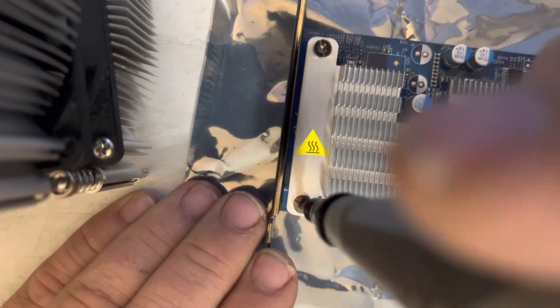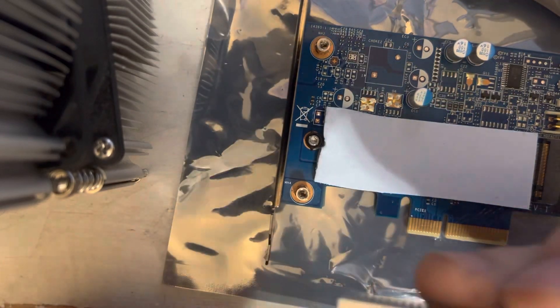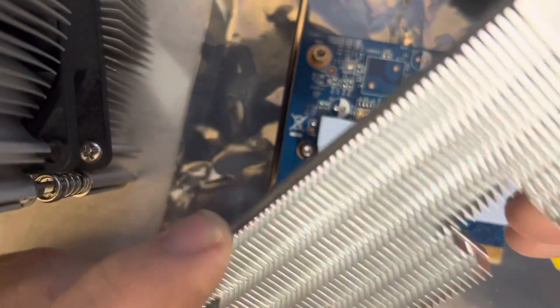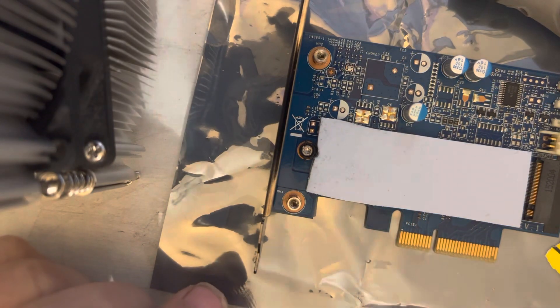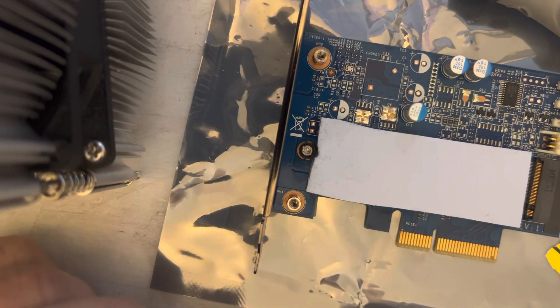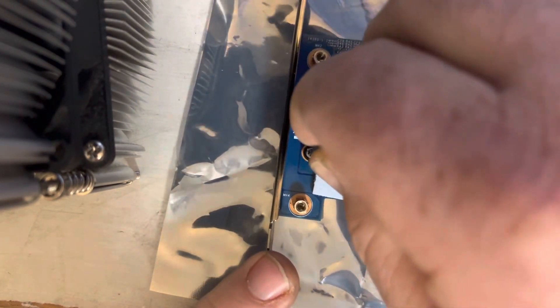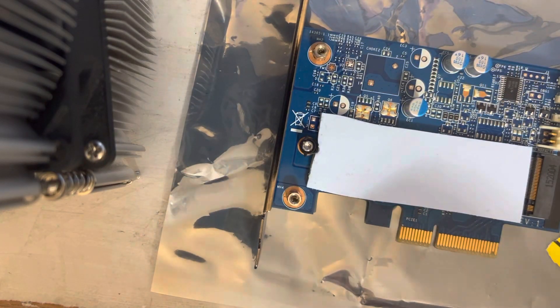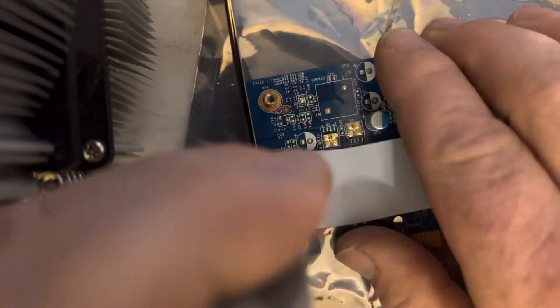This can be used as a boot drive. There's nothing special to the heat sink. I need to get a flat bit driver to take this. Let me see if this is fitting in there — yep, it works. Now I just need to put in the little retaining screw.